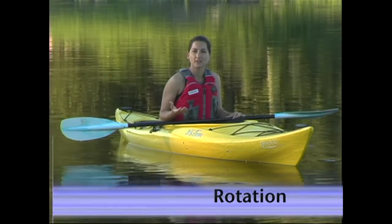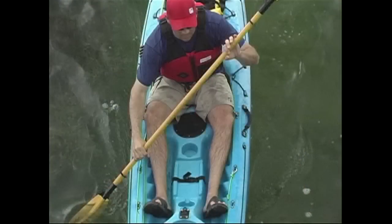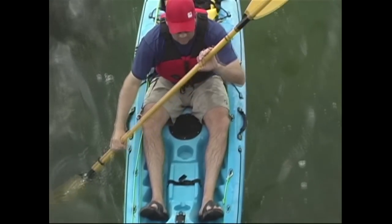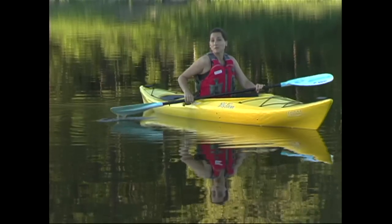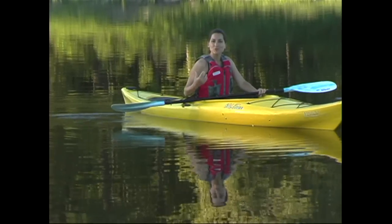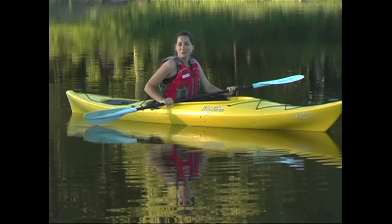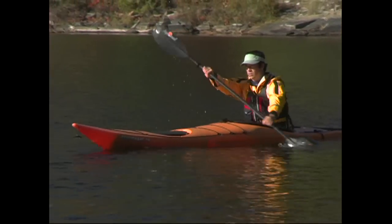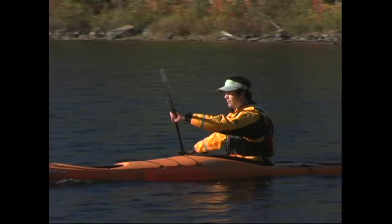Your body is like an elastic band in that once it's wound up, it has a lot of potential energy. Rotation refers to the way that you use that energy to put the power into your forward stroke. Your body should be wound up and your paddle firmly planted during the catch phase. You'll then pull on your paddle and drive your kayak forward using as much of your large torso muscles as possible. Your arms are actually just a supplement to the power that your torso rotation provides. If you don't believe it, try paddling with your arms locked straight. It may not be very comfortable, but you can really get your boat moving, and it forces you to use your torso rotation to power your boat.